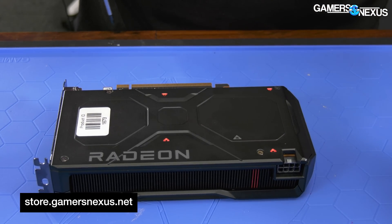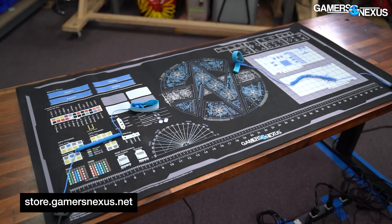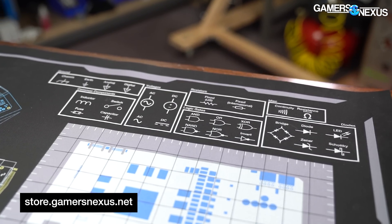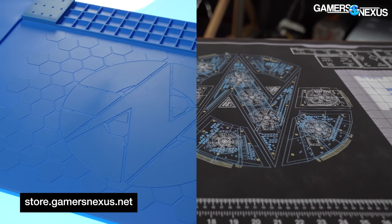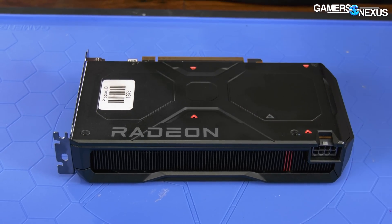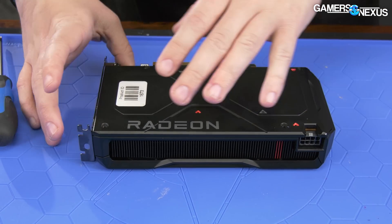There's a mod mat under the solder mat, so you've got two options. The mod mat is a larger surface for PC building, features wiring diagrams, a grid, and a lot more space, plus anti-static conductive. The solder mat is a high heat resistance insulative silicone mat. They are doing this red triangle design again — there's no function here, it's just something they're doing for some flair.